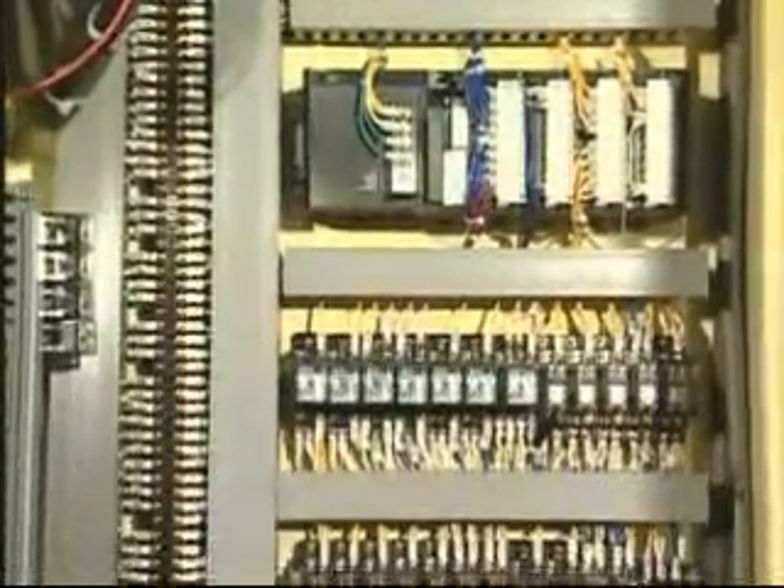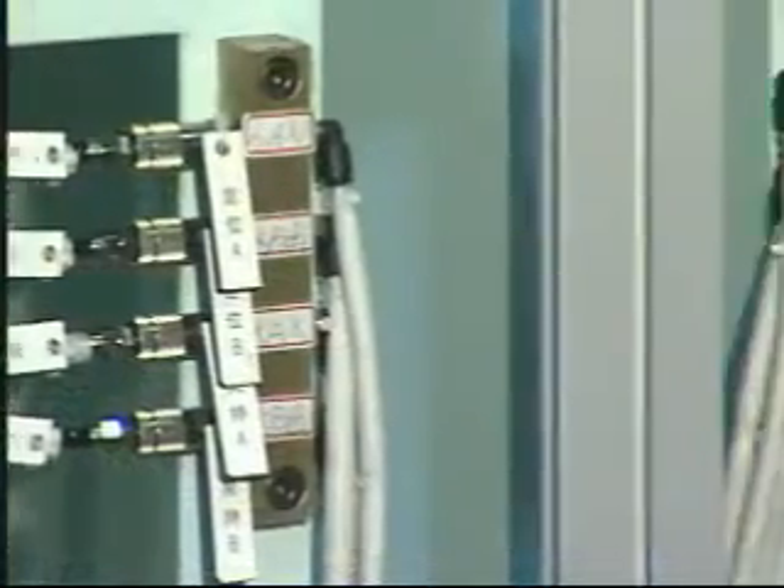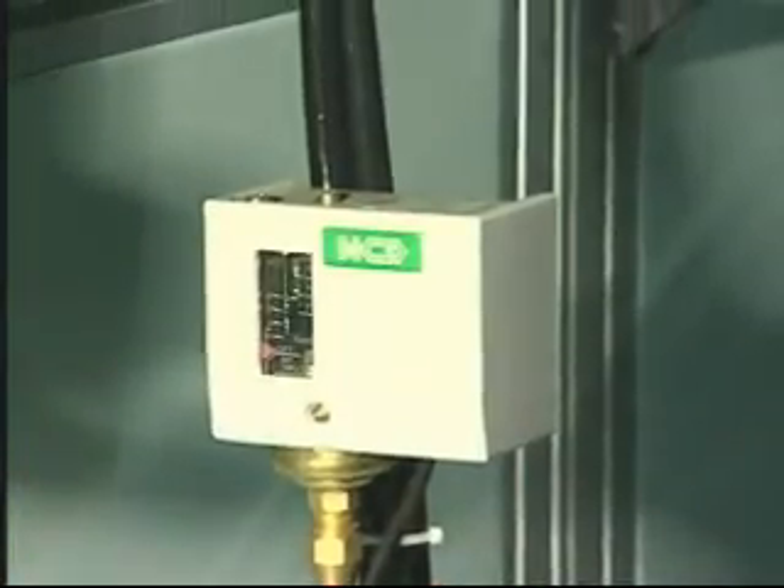Compact outlook with neatly arranged pipeworks, and each part is clearly marked for easy service, in line with 5S requirements to boost your company's business image.